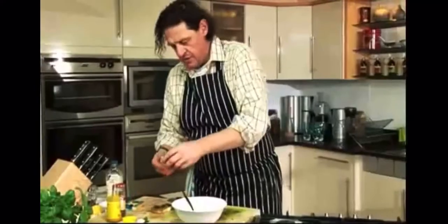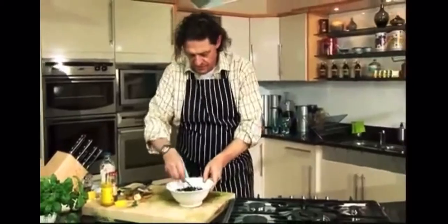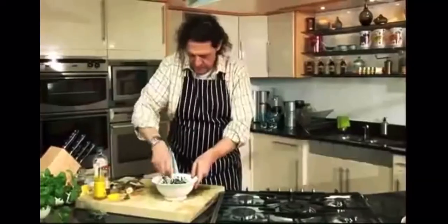Then we take the white of an egg and just chop it coarsely. I think a lot of the time people refine food too much — it's quite nice to leave a bit of texture there. Then just mix that together: we've got the mustard, the anchovy, the capers, and the chopped egg white.